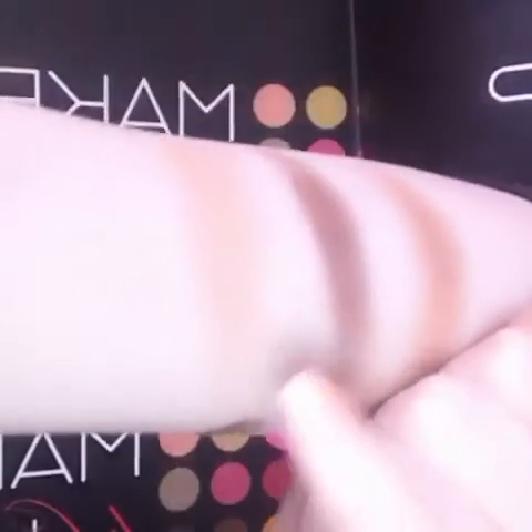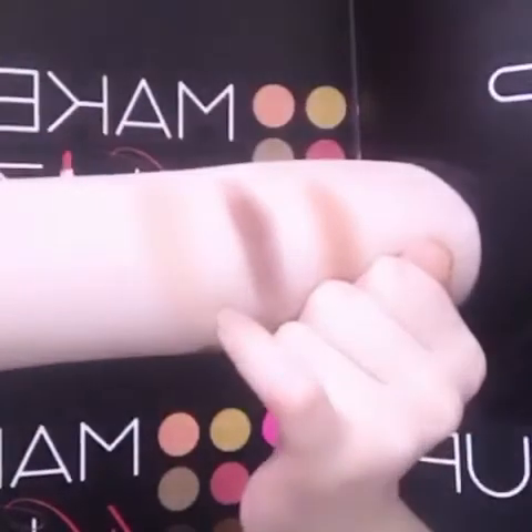Then we're going to move on to Violetta — this is also a deep brown color, as you can see. Now I'm going to go to Fifth Avenue. This is a really beautiful shimmery gold color. Then we're going to go to Bronze, and this is actually a really nice green color — a really beautiful green color that most makeup artists are using nowadays.